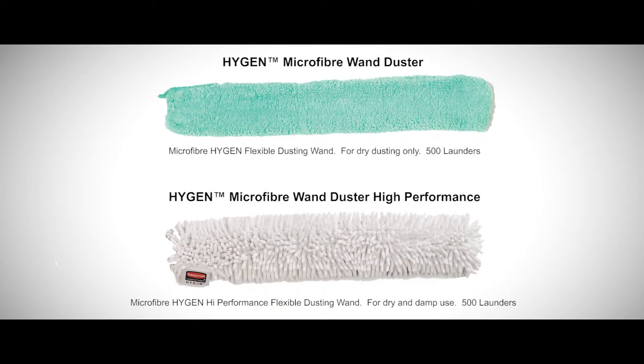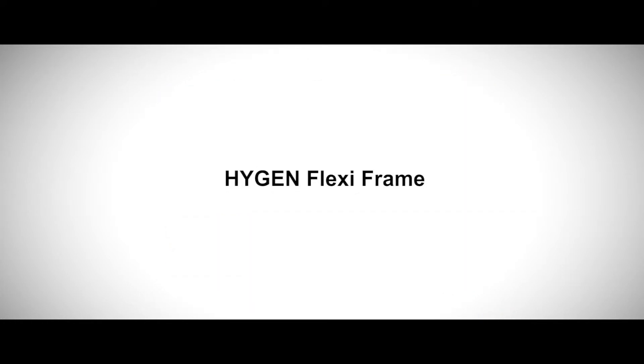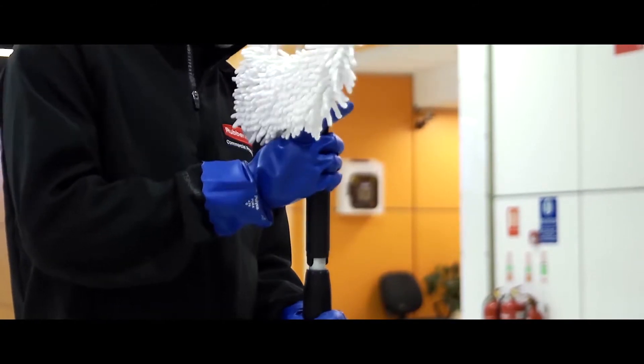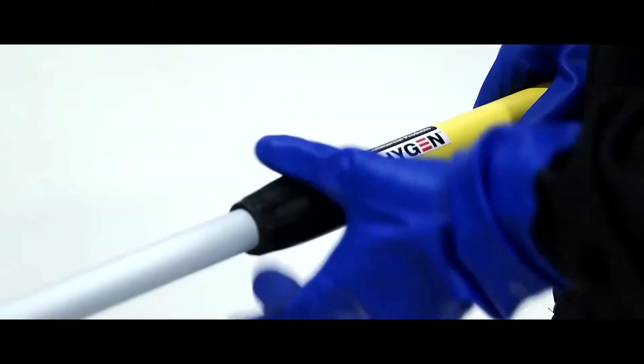When using the flexi wand, the green dusting covers are used for light or fine dusting, and the white high-performance covers for heavy dusting. The high-performance covers can be used dry or damp. Select the appropriate cover for the task. Attach the flexi frame to the appropriate handle and extend the handle to the desired length. Lock the handle by twisting the collar clockwise until secure.